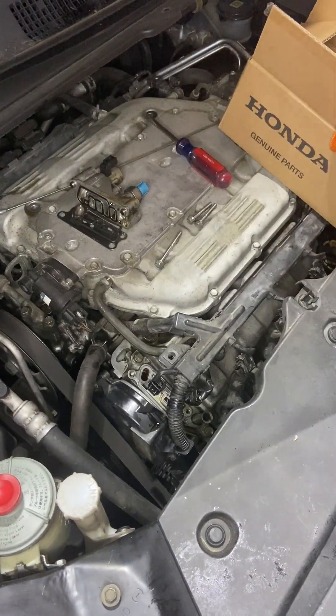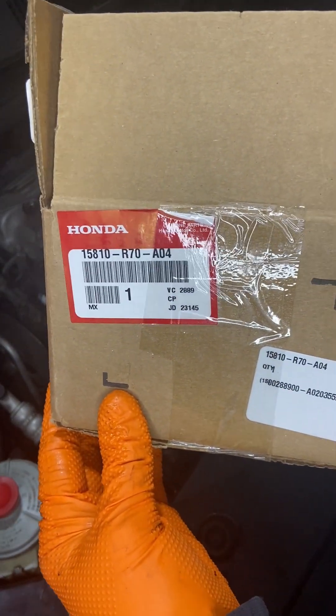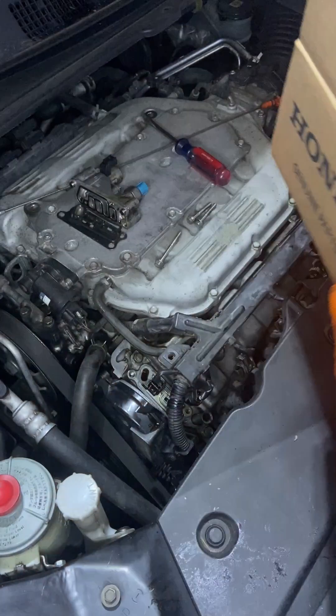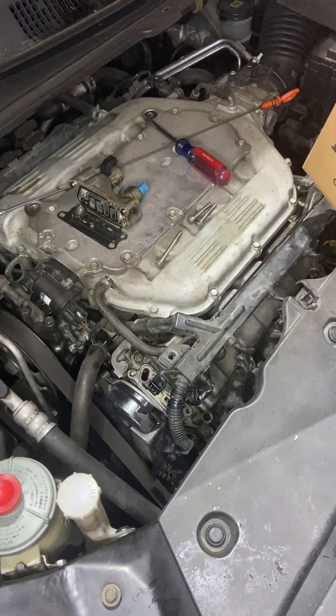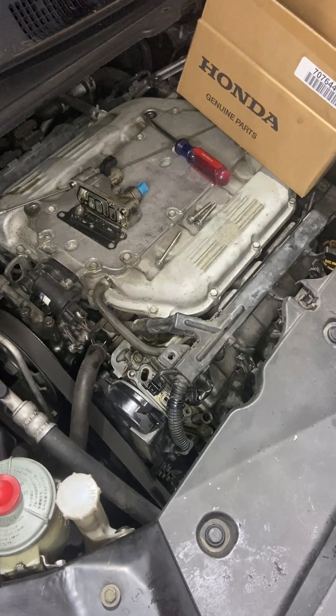For the 2011 Honda Odyssey, I have that part number. It's about $220 at the dealership — they'll probably try to charge you more, but negotiate if you can.